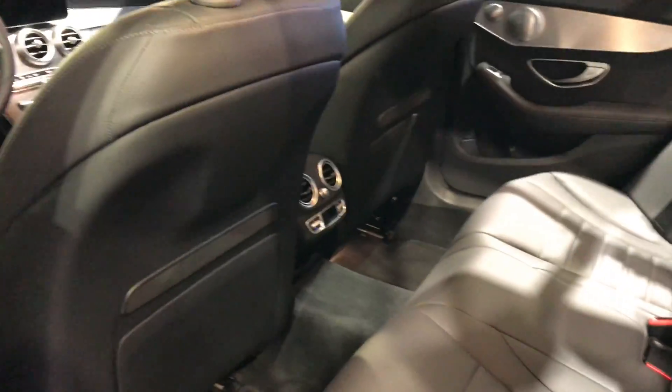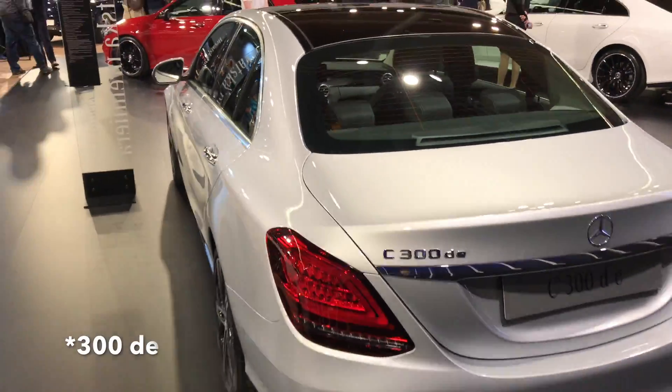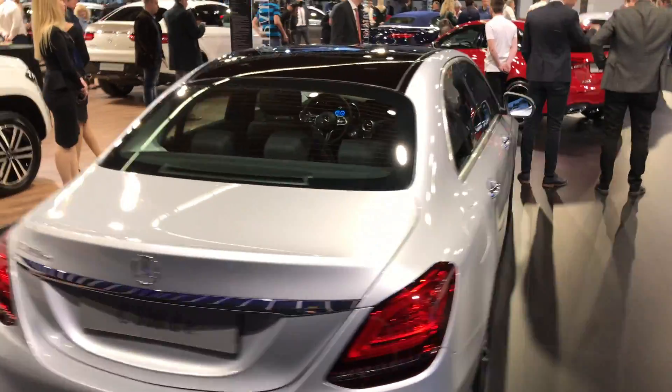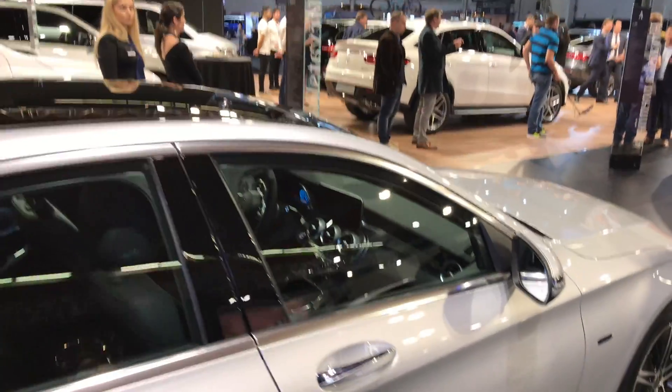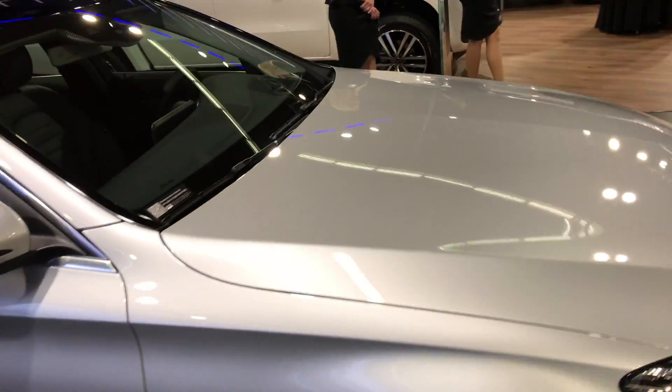I believe it's touch. This is the back. This is a C300D. EQ power — I'm not sure if this is a hybrid car, I believe it is.